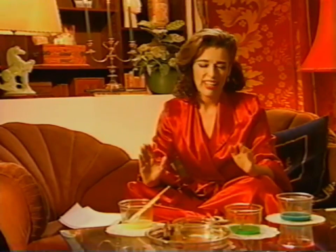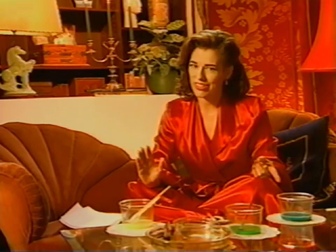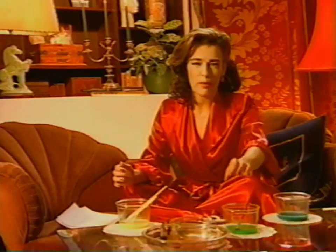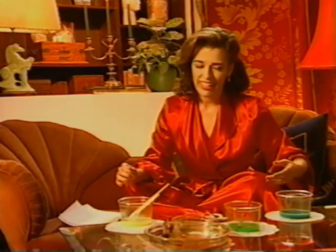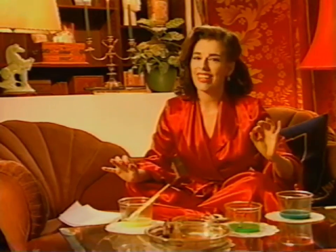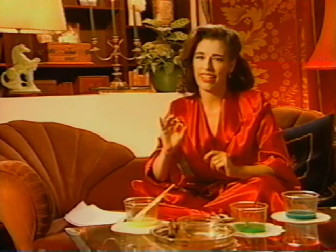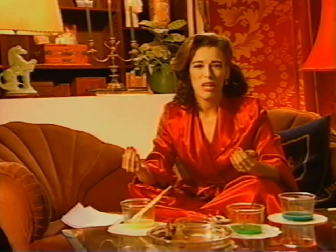If someone in your household is resistant to bathing, I know a little tip that will help you out. Try disguising soap as body paint. You boil a quarter cup of cornstarch with two cups of cold water until it's thick, pour the glop into separate containers, add a little food coloring, then add soap — the key ingredient. Kids and some adults really get into this. They're painting body tattoos on themselves in the tub, washing them off, starting over again, and getting cleaner by the moment.